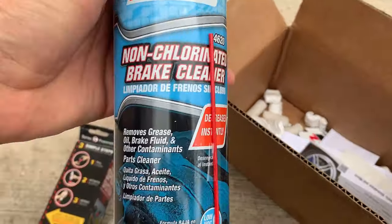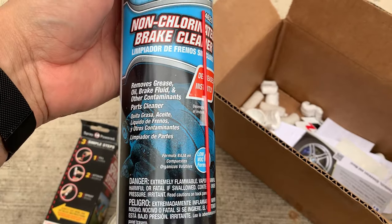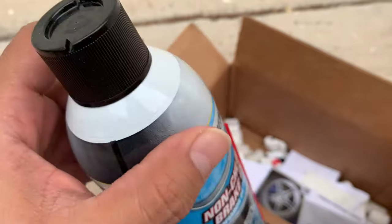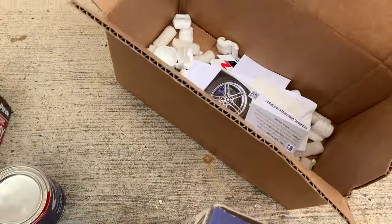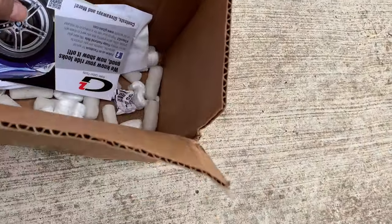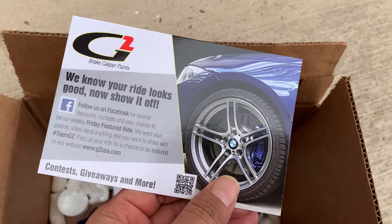Okay, so we got a non-chlorinated brake cleaner. This is a brake cleaner that removes the grease. I think they must have used their own because this is brand new still. And then we get G2 stickers.